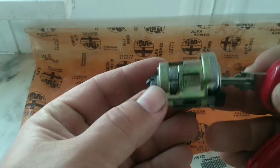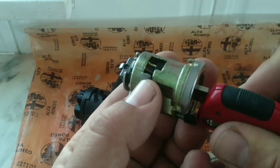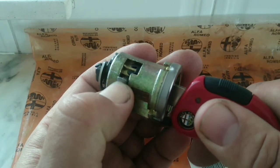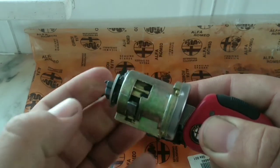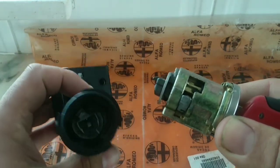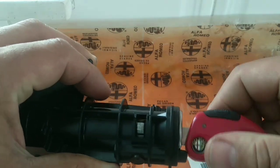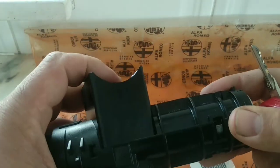Now here's how removal works. There is a little tab here. You rotate your key and press down on this tab at the same time — wait for the tab to go down. Keep the key in this position; it's very springy. It only enters in one position because of this lower part here. And that's it — it's in.